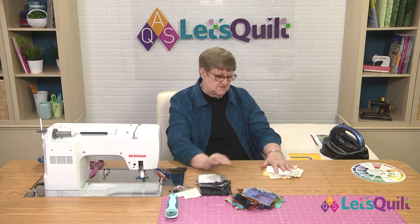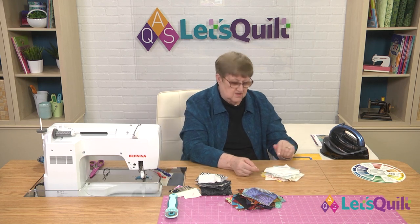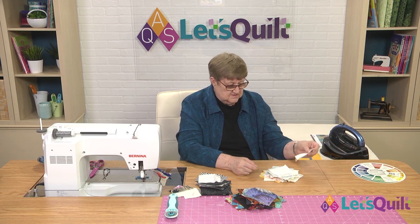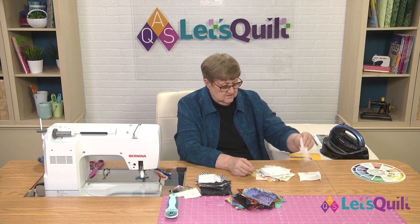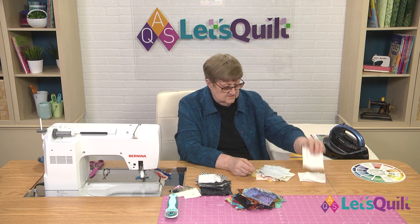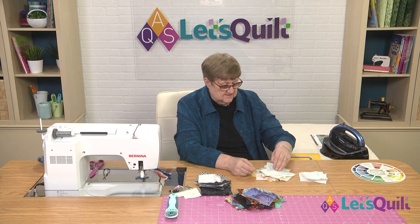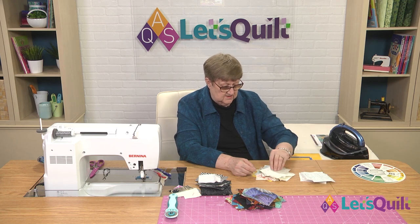The next thing we're going to do is re-sort our light pile. It's going to be light or dark. That's definitely light, definitely dark. I think this still has a lot of white in it, so it's definitely reading light.